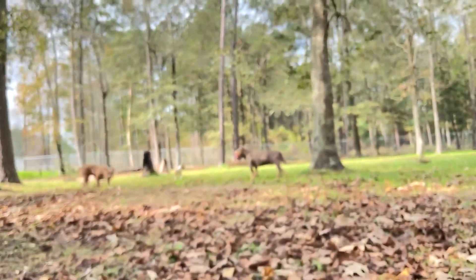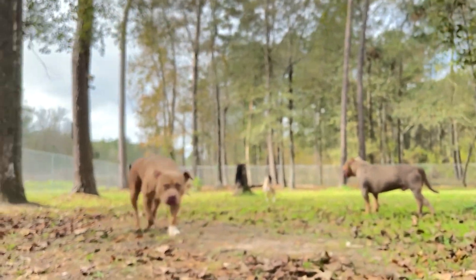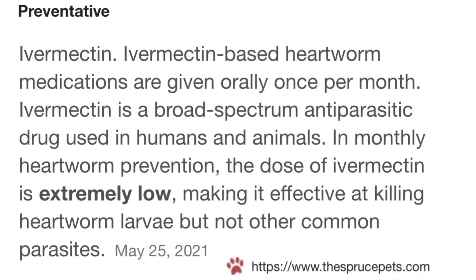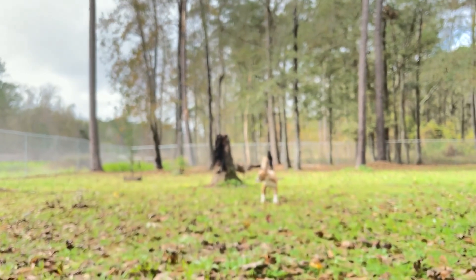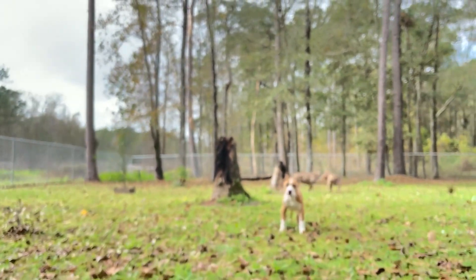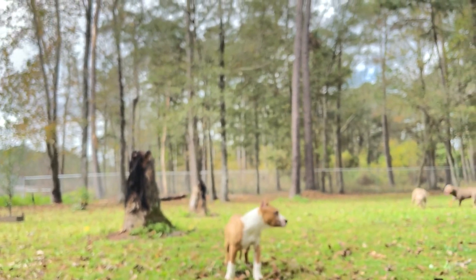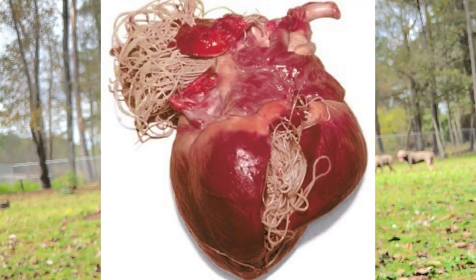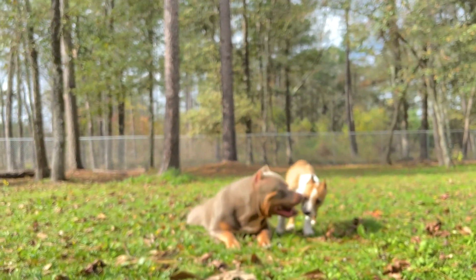What I mean by that is it doesn't allow the larvae to mature inside of the dog — it ends up dying, and that's the end of that. Whereas once they get heartworms, you could give them all the Ivermectin you want; it doesn't necessarily mean it's going to get rid of the actual heartworm that's already inside the dog's heart. So definitely prevention — you must do it.